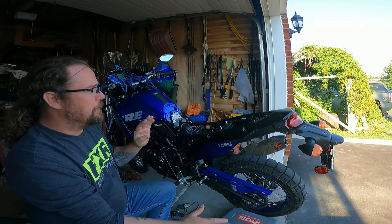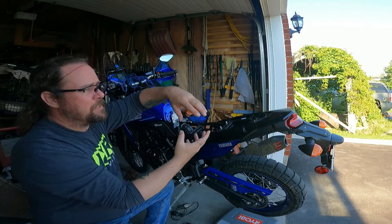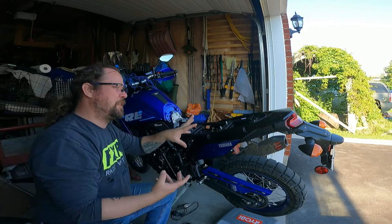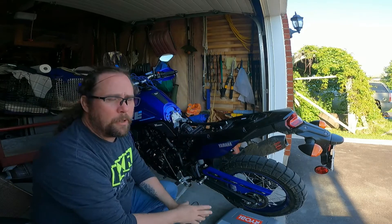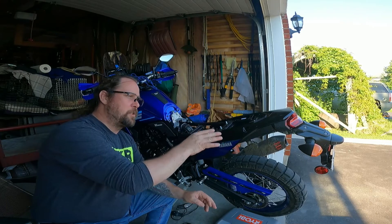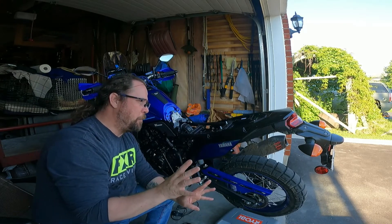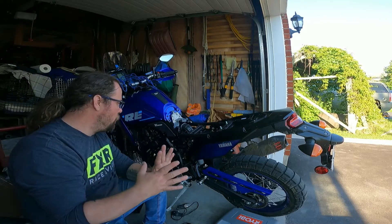It seems to be a fairly simple process, just lengthy — a lot of hardware, a lot of intricate components that are kind of attached to each other, which you have to take everything off just to access the rear tail. Most of those videos are people doing tidy tails, whereas I am not doing a tidy tail. Hopefully I can get away with a little bit less disassembly, but we'll see how it goes.